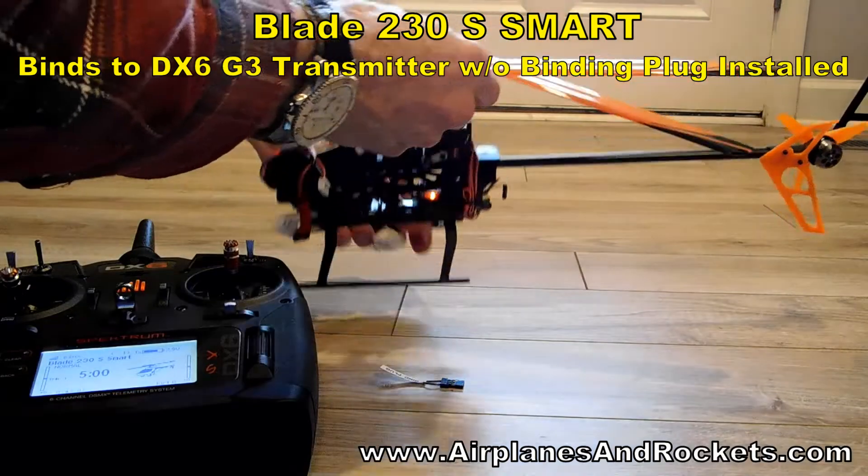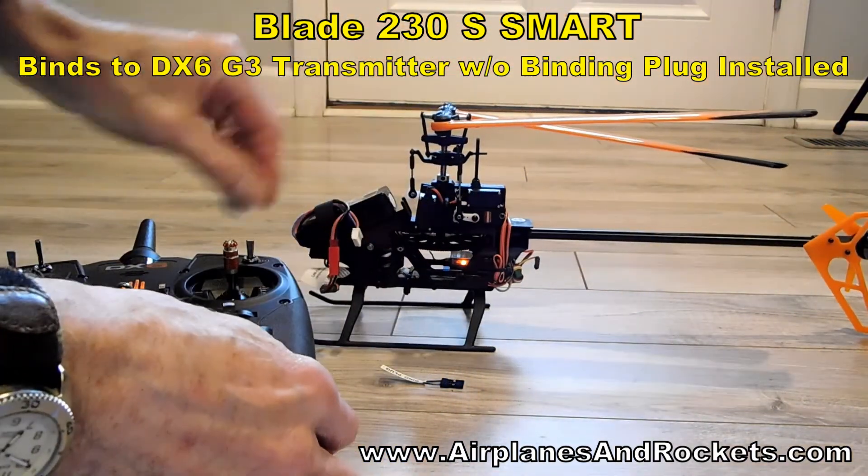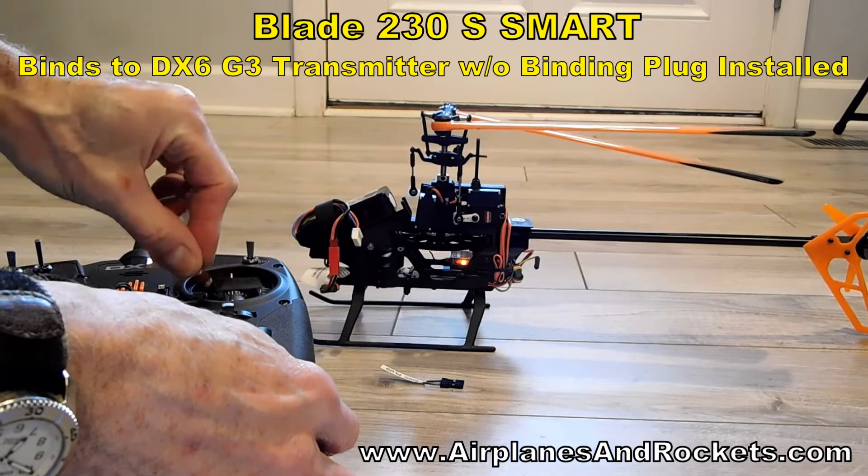No binding plug in — still not in. And now the helicopter is bound to this transmitter.